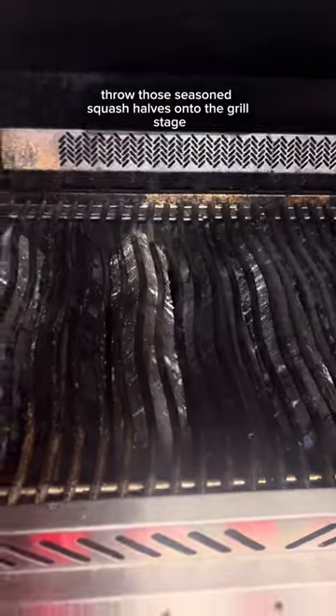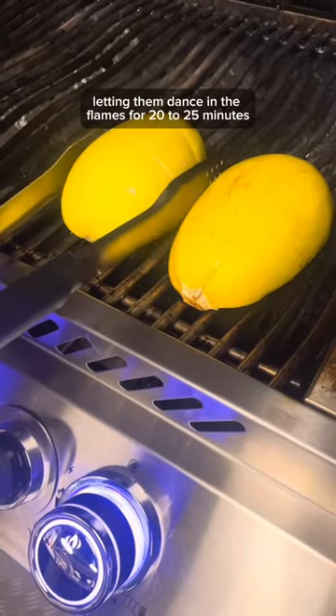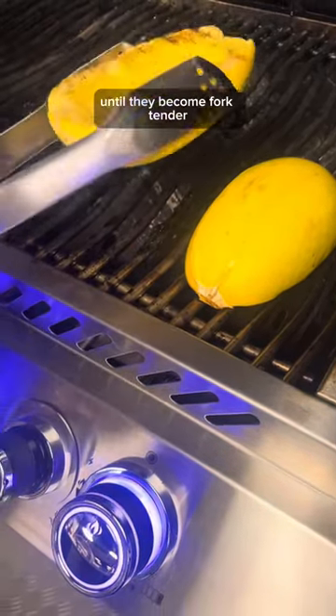Throw those seasoned squash halves onto the grill, letting them dance in the flames for 20-25 minutes until they become fork tender.